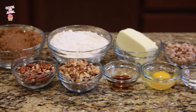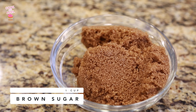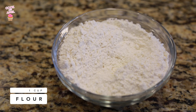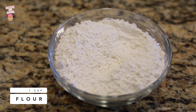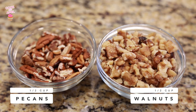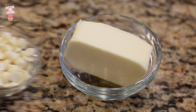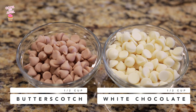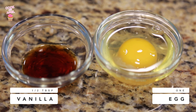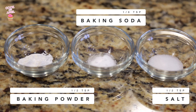Let's get started with the ingredients you'll need for this delicious blondie recipe. You'll need packed brown sugar, one cup of all-purpose flour, any type of nuts you like — I had pecans and walnuts in my cupboard so that's what I used — butter, butterscotch and white chocolate chips. You can also use milk chocolate chips. Vanilla extract, just one egg, and lastly baking powder, baking soda, and salt.